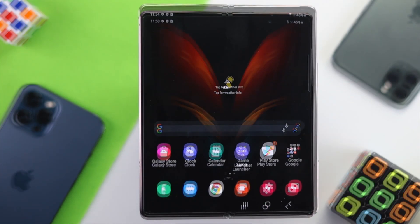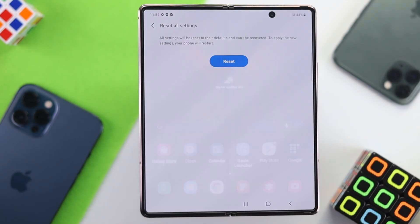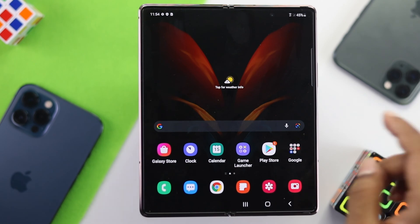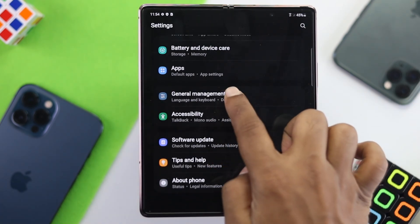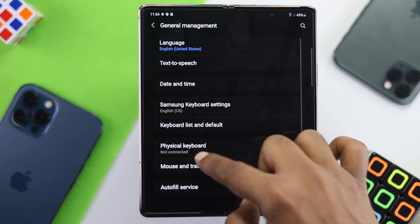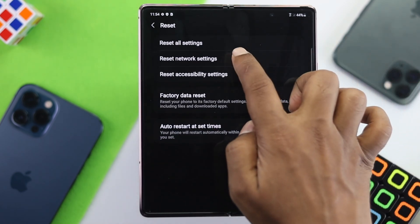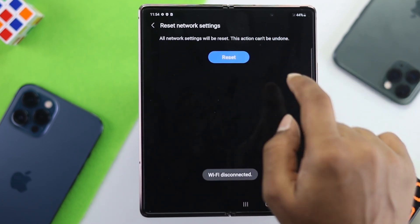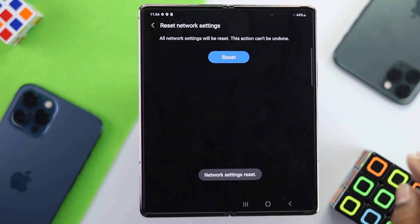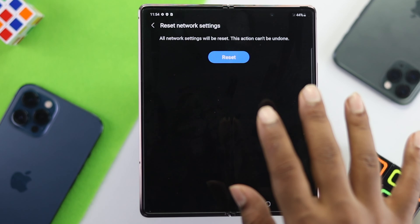If you're still facing the problem, the next thing to do is reset network settings on your device. Open Settings, scroll down to General Management, scroll down again and tap Reset, then choose Reset Network Settings. Tap Reset Settings and tap Reset again. Your phone will restart and this will help fix your SIM-related and network problem.